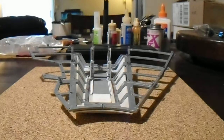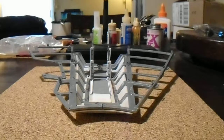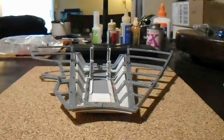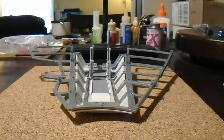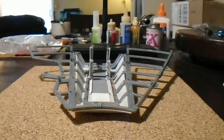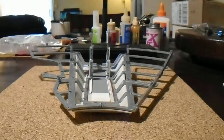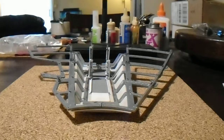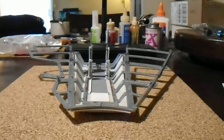Hi there everyone, it's me Chris again. Welcome to video number two for the Ramp Mod Kit instructions for the D'Agostini Millennium Falcon. This video will cover where to cut the frame sections and add the low-profile one-piece ramp hinge.